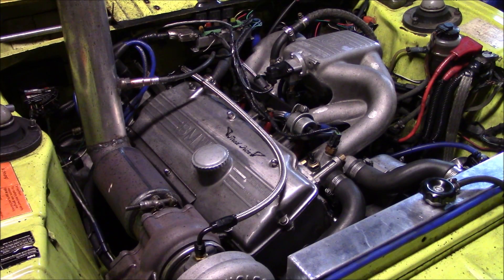Now I need to pull the valve cover so that I can do a check and show you that cool trick I've been talking about.